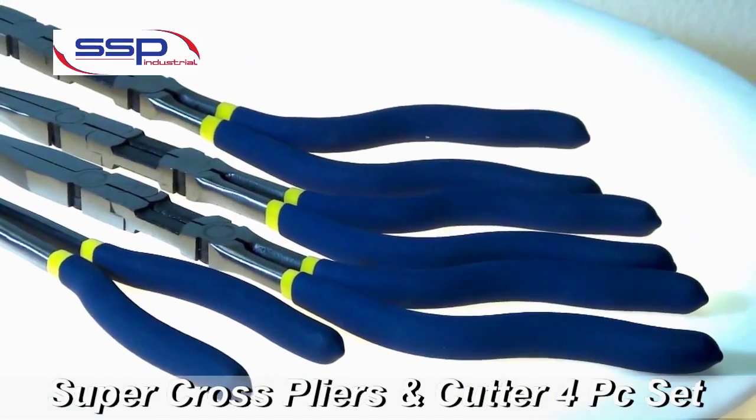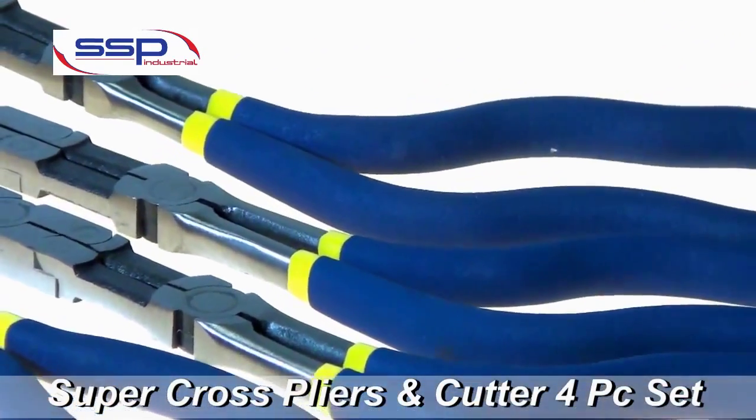Supercross Pliers provide extended access and a strong grip for working screws, washers, nuts, hoses, tubes, clamps, low voltage electrical terminal connections, and more.